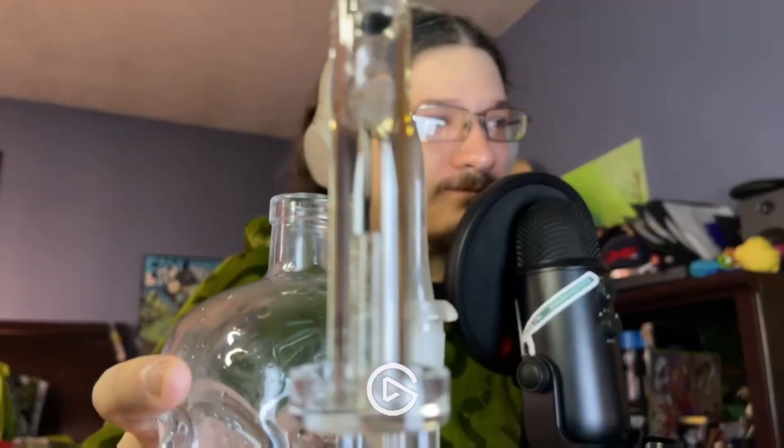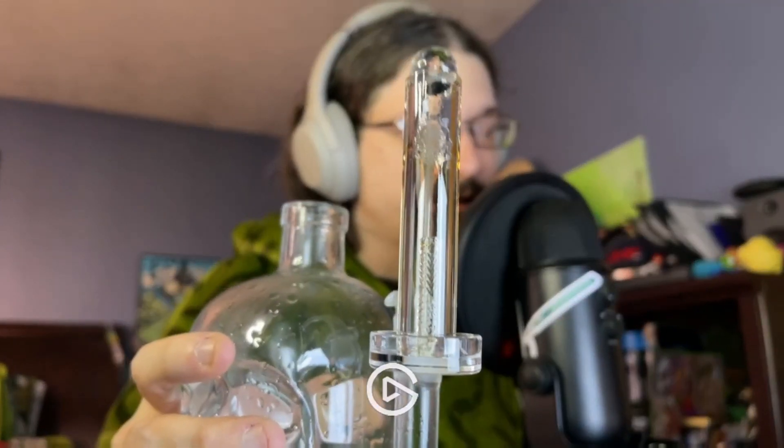Cheers! There we have it on the dab — nice and vaporized, cleaned up well.